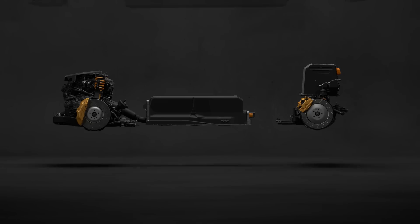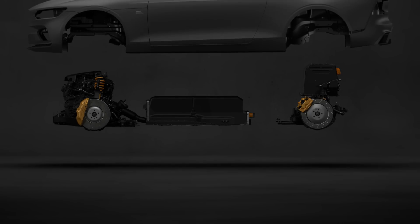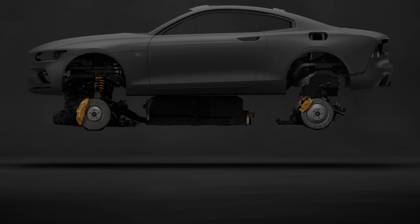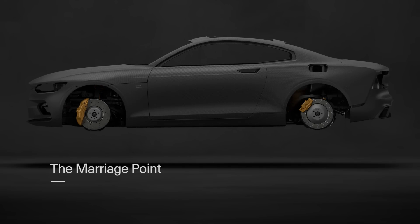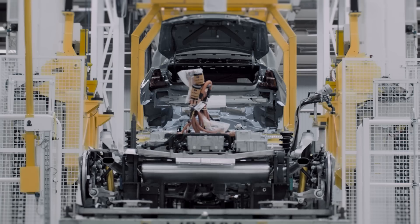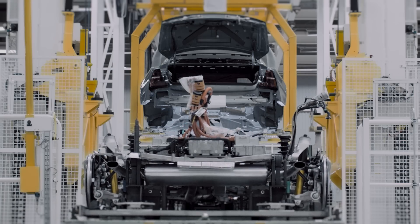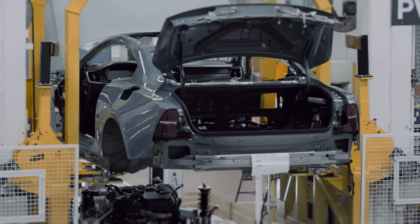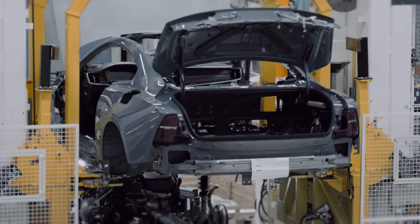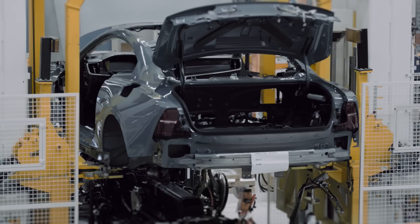The marriage point is the true test of all this exacting measurement, where the chassis is attached to the body. The parts are attached by a series of bolts protruding from the chassis, which then slide into the upper body. If even one of the bolts is misaligned, the process must begin again.